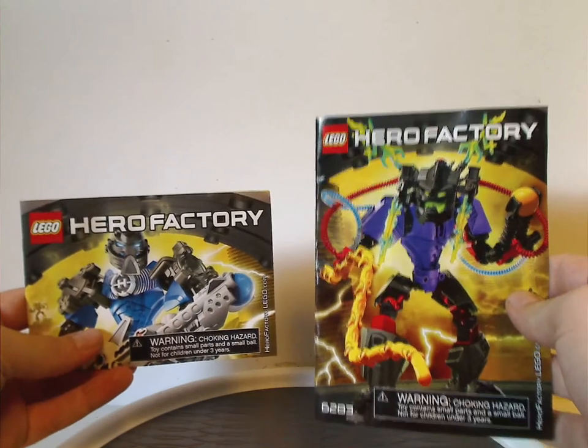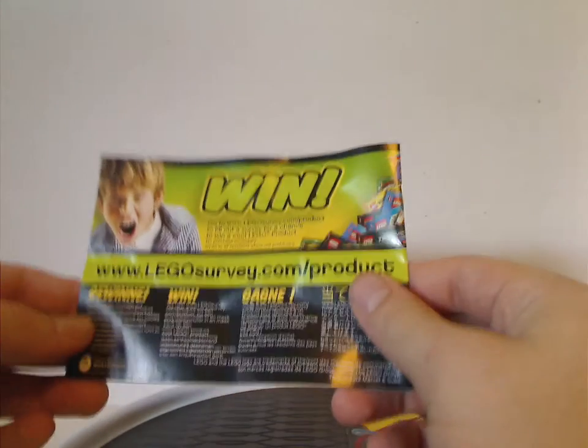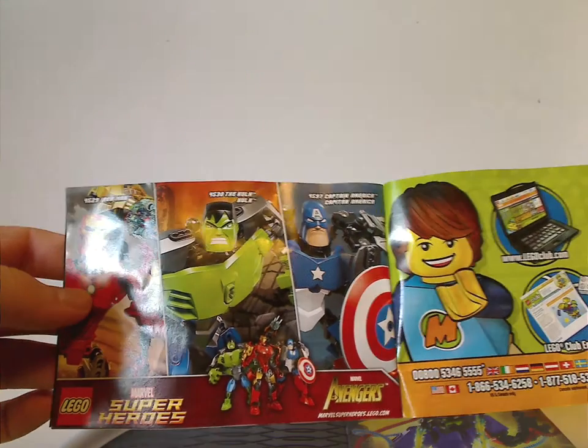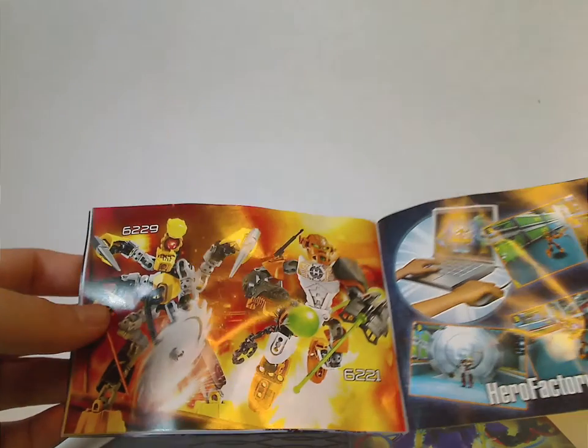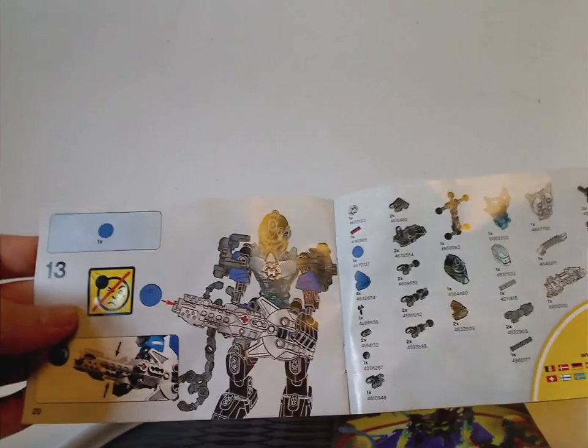And now onto the manuals, which have the same picture as on the front. There are points for the online game, an online survey, a LEGO club ad, an ad for the Marvel buildable figure sets which I will also review for a future Throwback Thursday, an ad for herofactory.com, an ad for Nex and Nex T4 which I previously reviewed, and then the combination model that the two make, and the pieces that come with the set and the last step.